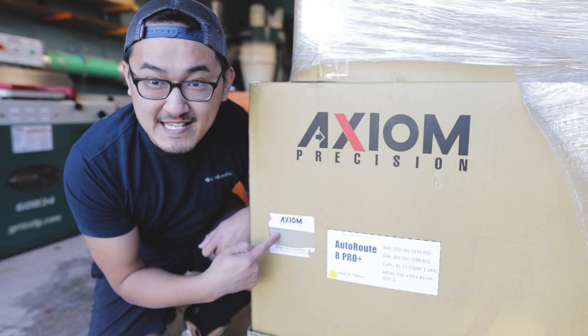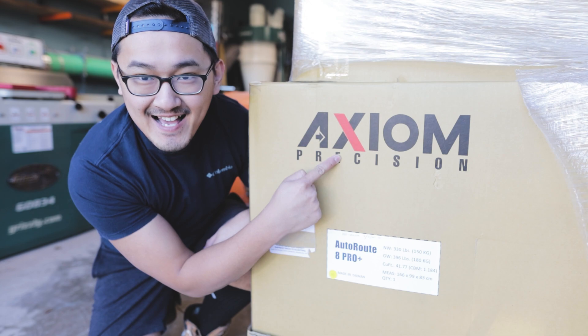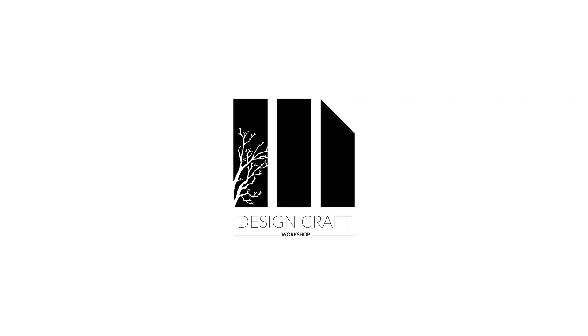In this video, we'll be unboxing the CNC machine from Axiom. Click the subscribe button.